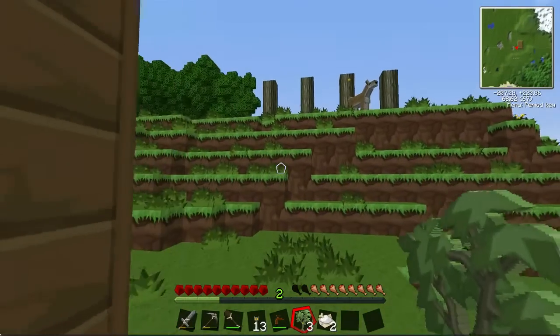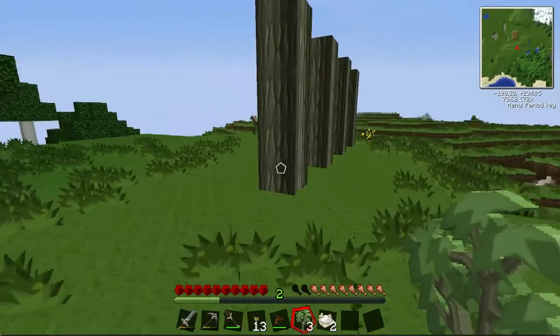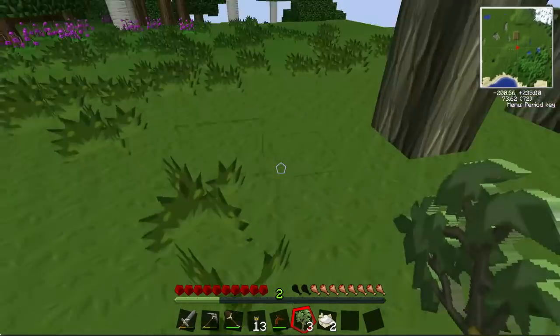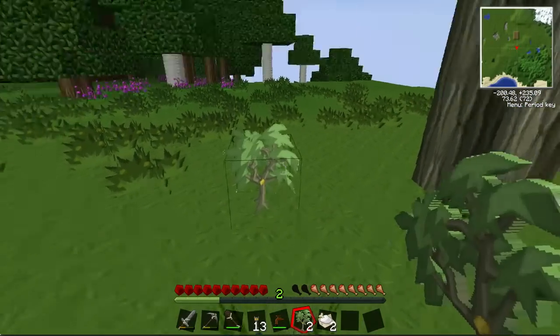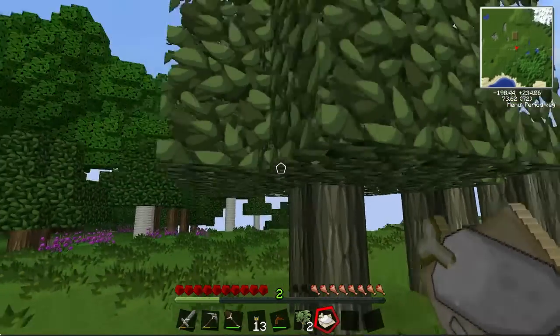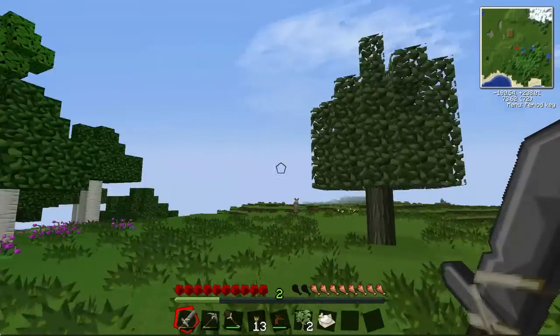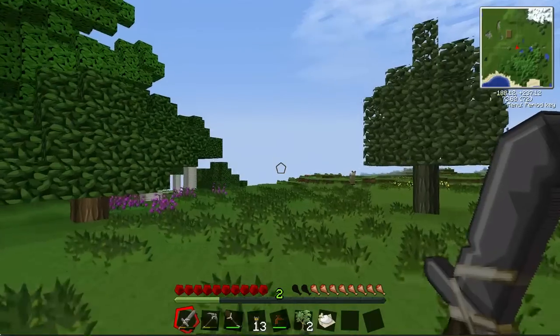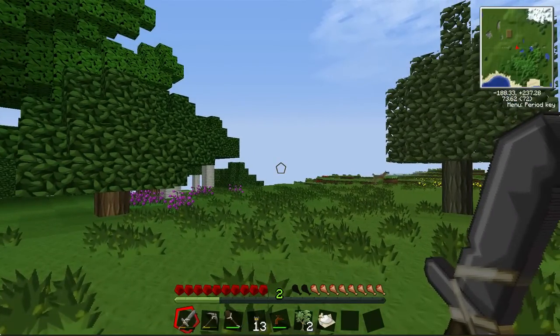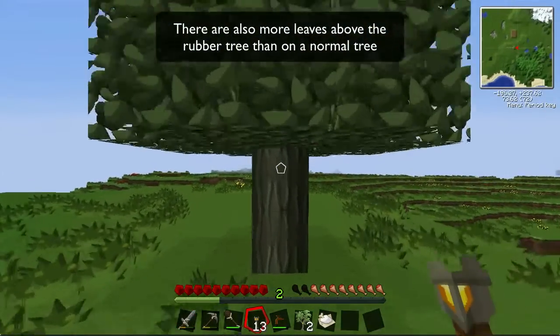I've got a small farm that I've refined to make it easier to harvest from, but I'm going to create a completely new tree. I've got my bone meal, just placed it on the sapling and this will make a rubber tree. Rubber trees are easily distinguishable because they have a different coloured leaves — usually slightly lighter — and the bark is also darker, so that's the way you can tell them apart.